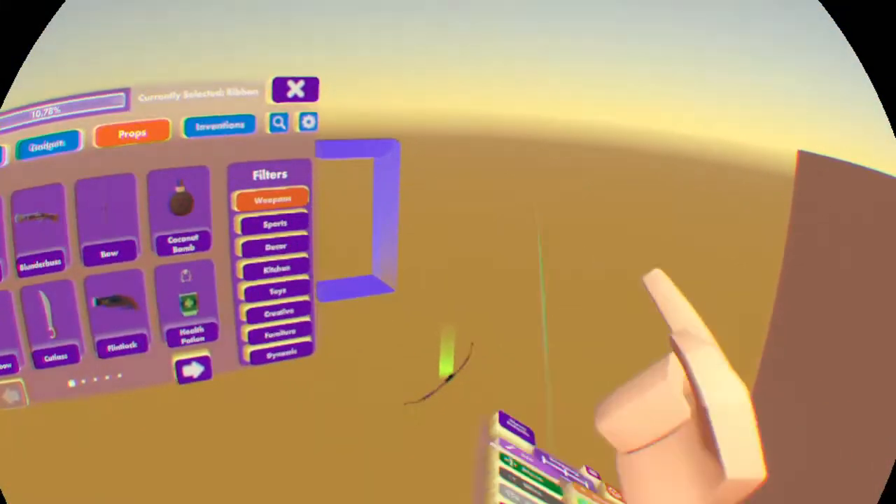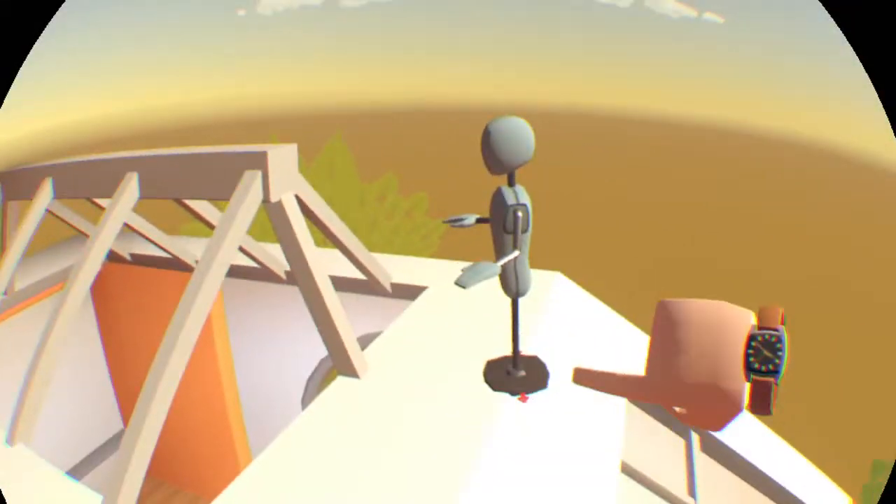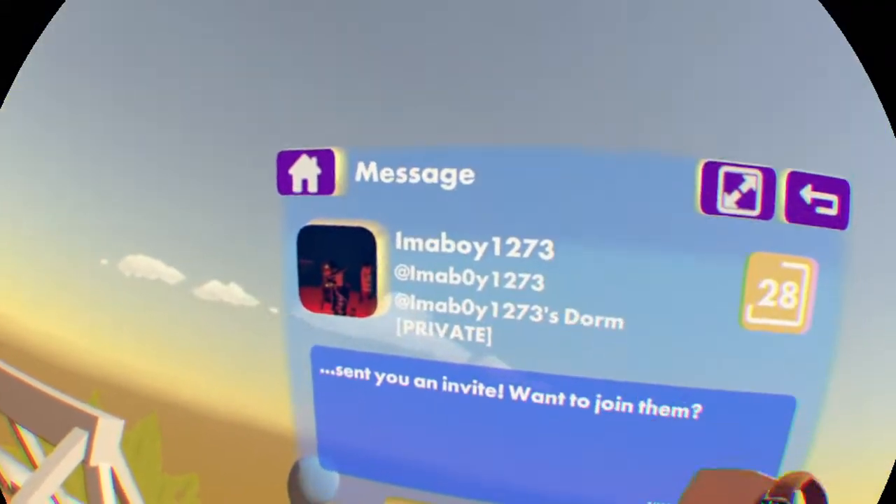Did you guys know that with the rainbow arrow skin, if you zoom in on the little square that allows you to fire, it doesn't look too good on the arrow skin. Okay, so once again if you want - I'm a boy has invited me. Here we go!